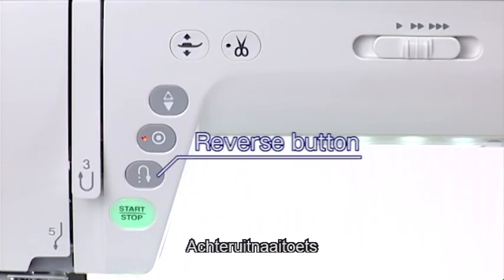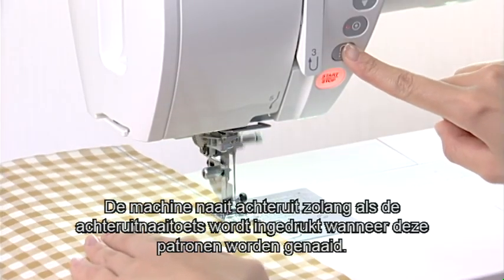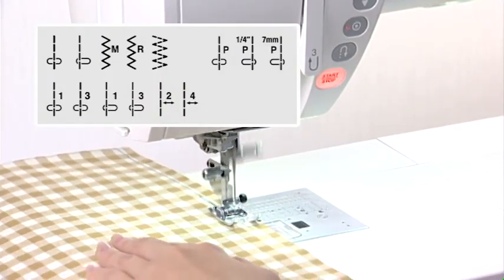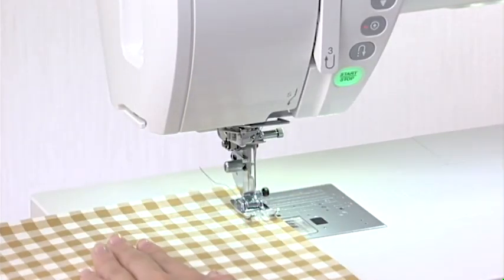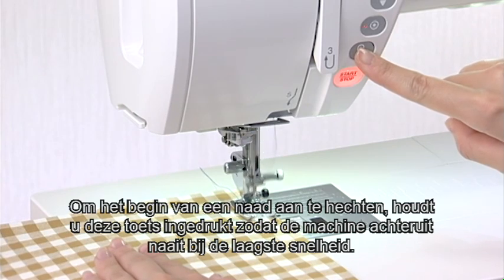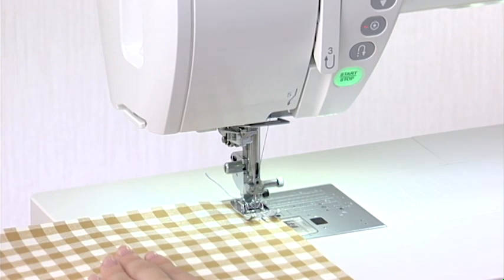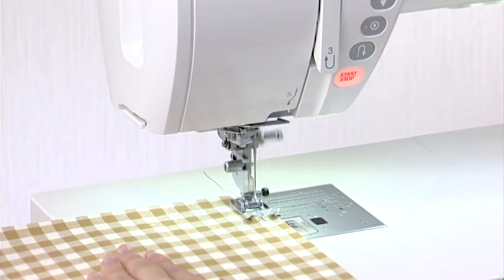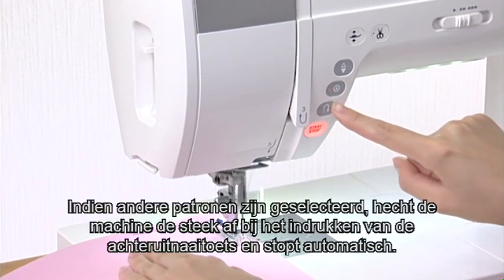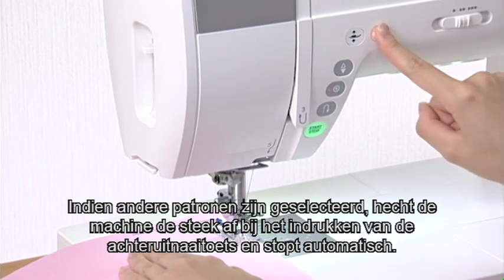Reverse Button. The machine will sew in reverse as long as the reverse button is being pressed when these patterns are being sewn. To secure the beginning of a seam, press and hold down this button so that the machine will sew in reverse at the slowest speed. When other patterns are selected, pressing the reverse button causes the machine to lock the stitch in place and stop automatically.